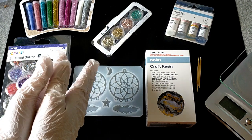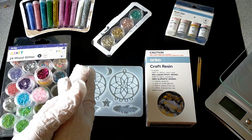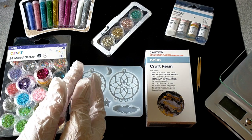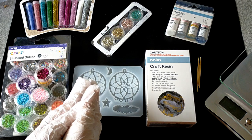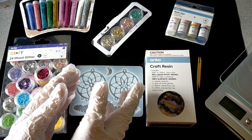Hello and welcome, this is Dee from Crystal Crafts with Dee. This is my next project that I'll be working on today — it's an epoxy resin project. I did a video earlier on using UV resin, so I think I'm a little bit more confident to try the epoxy resin.